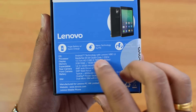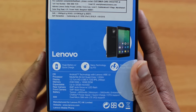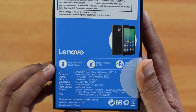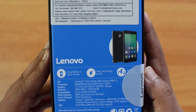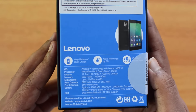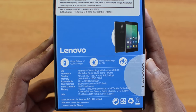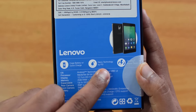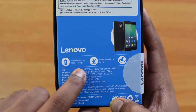The specs on the box list Android 5.1 Lollipop with Vibe UI, a MediaTek 64-bit quad-core processor, HD display, 2GB RAM, 16GB internal storage expandable up to 32GB, an 8 megapixel autofocus camera with LED flash, a 5 megapixel front-facing camera with fixed focus, a 4000 mAh battery, one-key power saver, quick charge, OTG support, dual SIM, 4G LTE, and nano-coating technology that protects against water splashes.